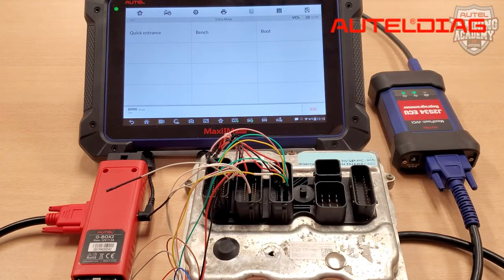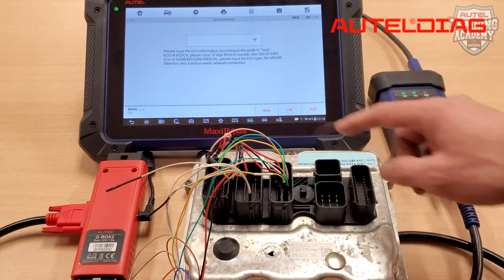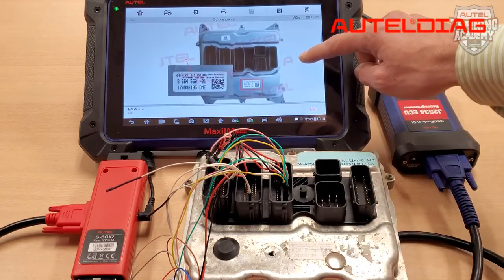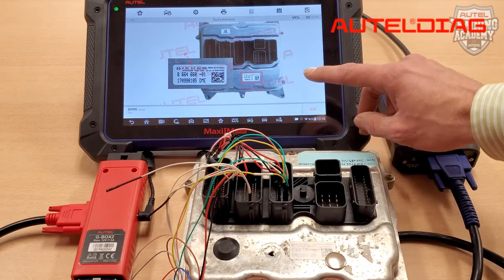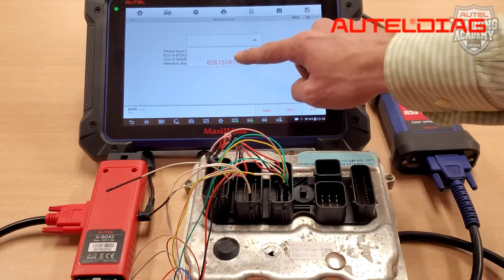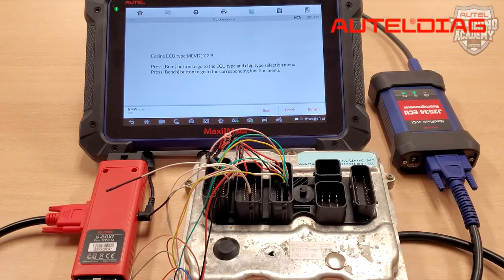Once you have obtained the DME from the vehicle, if you need to identify the ECU type you're working on, please choose Quick Entrance on this screen, and then select the Help button. The tool will prompt you to enter a 10-digit number found on a white sticker on the cover of the DME. Please take note of this number, then hit Escape and enter it. Once you have done this, you will be brought to another screen that will show you the Engine ECU type.